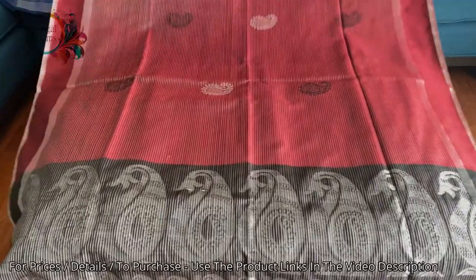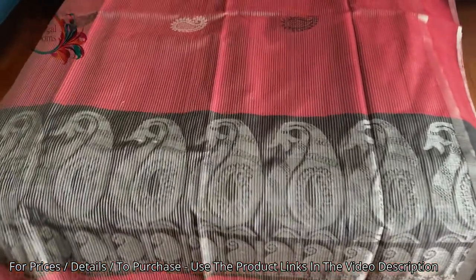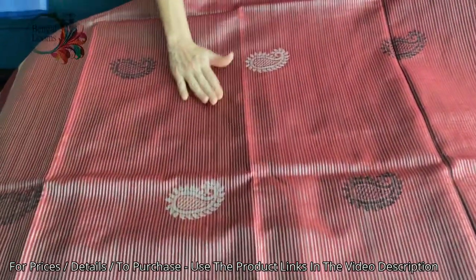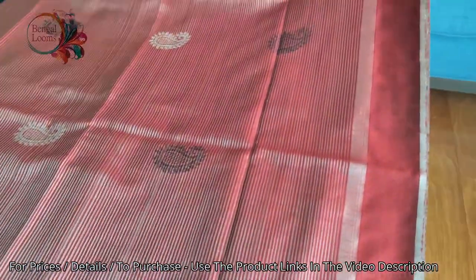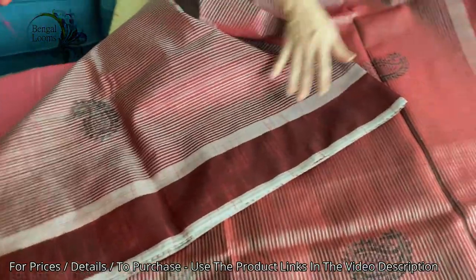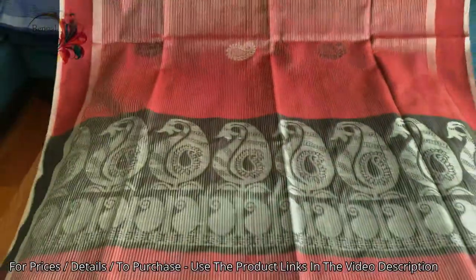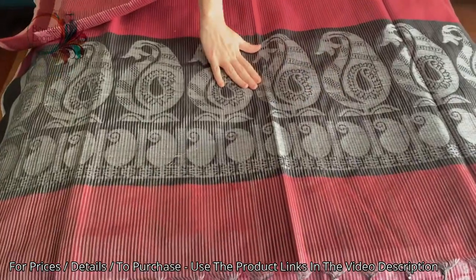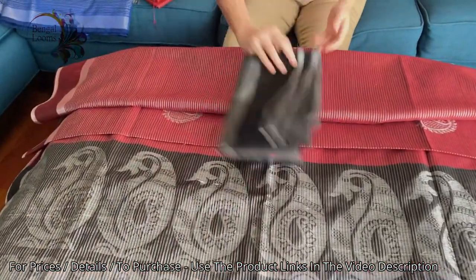The second one is in maroon, black and silver — a beautiful sari. It has horizontal woven stripes all over the body with silver and black motifs scattered throughout. There is a solid plain border of equal size on both the top and lower sides. The pallu has some designs on it. This is a semi raw silk and this is the blouse piece for this one.